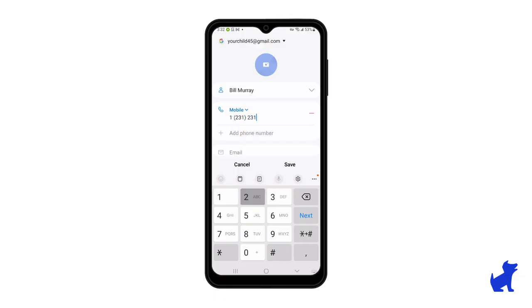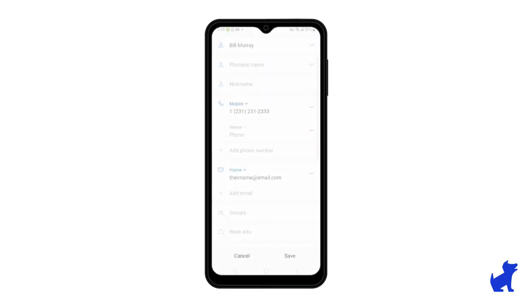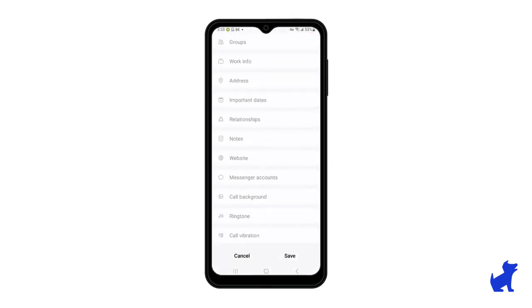Then you just fill it out. You don't have to fill every line out — there are a lot of different lines depending on how granular you want to get with a contact. Most kids are just going to do the first name and the phone number, but they might add an email address here or there, or maybe a second phone number.